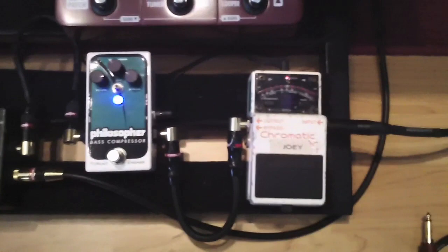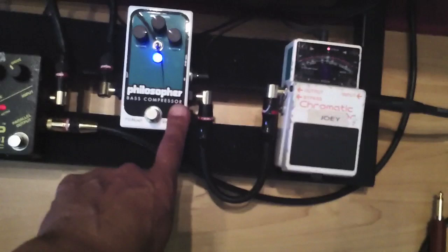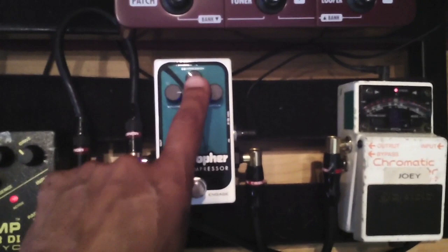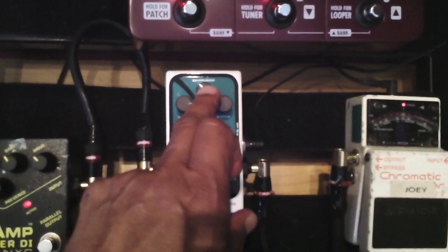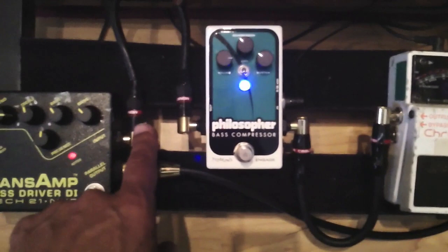This is where it all starts to get crazy — probably a bit overkill, but this is what I'm doing. First of all, I'm going into my tuner. Out of the tuner, I go into the first place: this Pigtronix compressor for bass called the Philosopher. This thing rules. The compression knob is actually a blend knob running in parallel processing, so you can blend the compressed signal with the dry signal. It's really cool for maintaining your transients. Out of that compressor, it goes into the splitter.